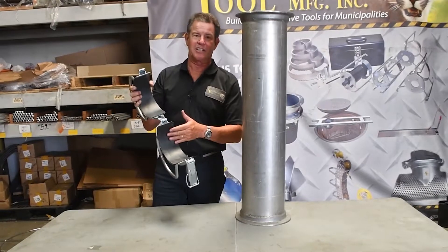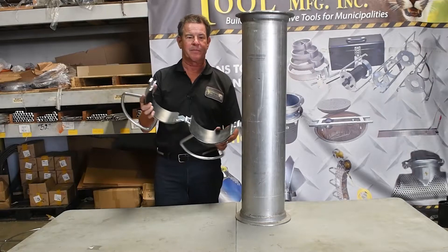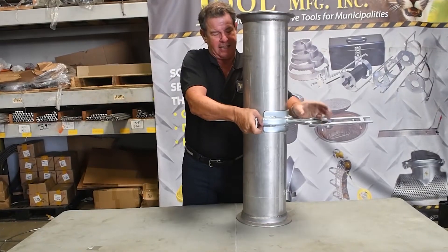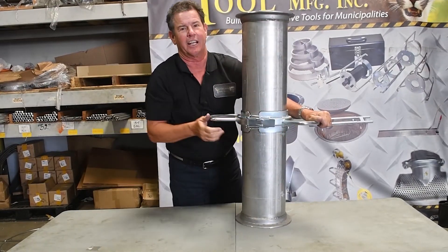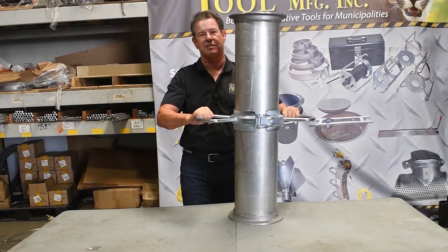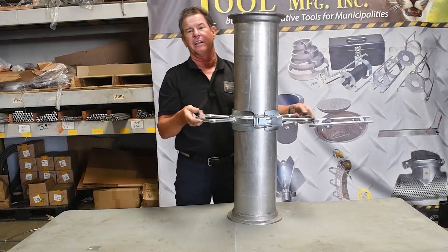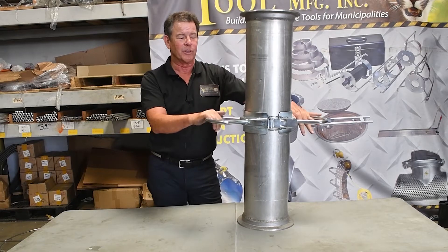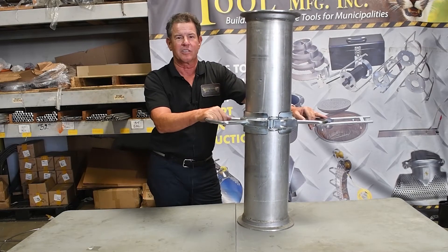Inside we have a rubber gasket, and you just put it around your tube, put it down like this, and lock it in. It's got a nice positive lock — you can push it, pull it. Actually two guys can work on it, but it's easy to maneuver once you have this on.